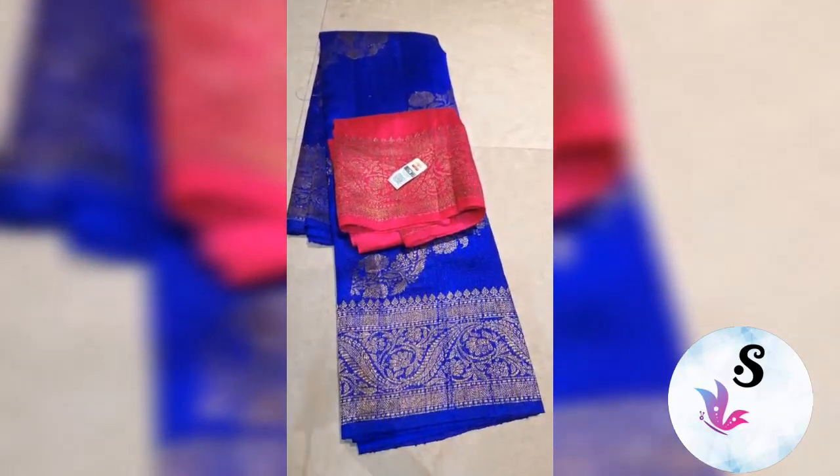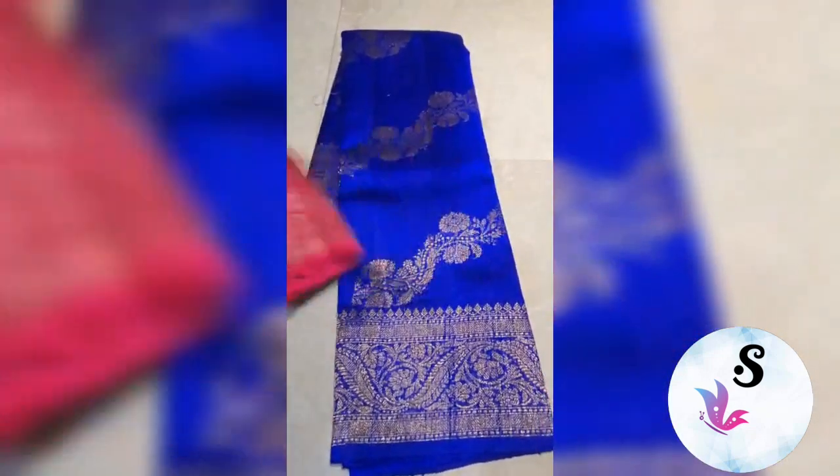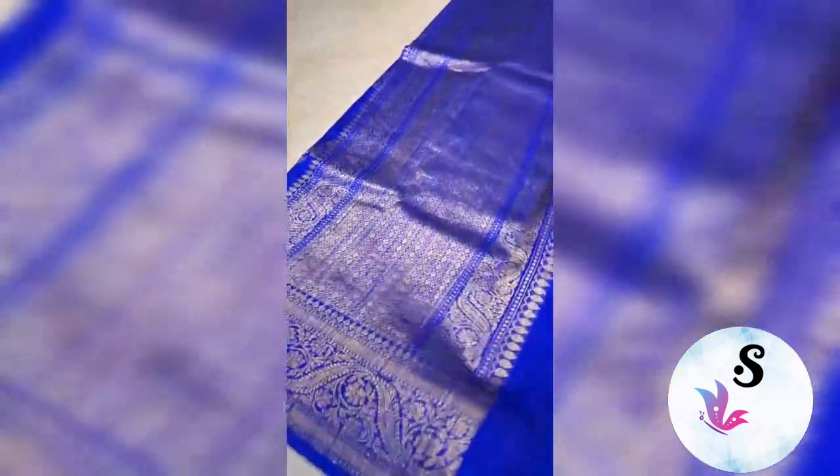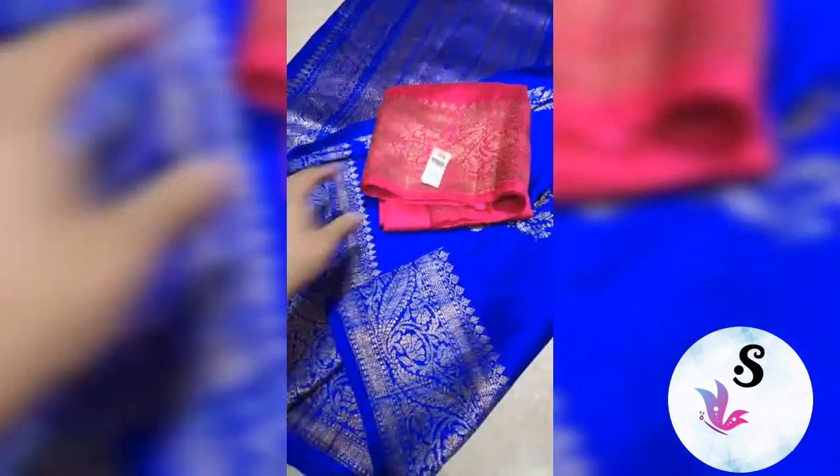1RC pure handloom dupian raw silk sadi, royal blue color with rani pink blouse — beautiful combination, fully antique zari woven in leheria pattern. Starting to end you will get this leheria, with upper and lower both borders the same in the sadi. This is the look of the sadi with the blouse, and this is the silk mark.